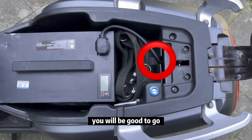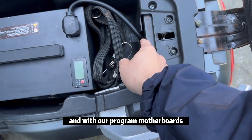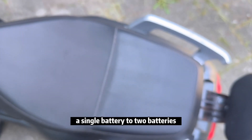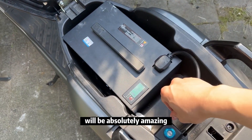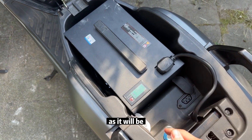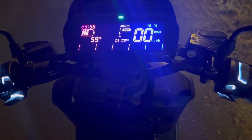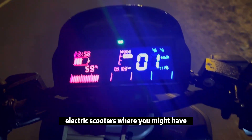With our programmable model boards, you can set the input current from a single battery to two batteries. The performance of your scooter will be absolutely amazing, reaching speeds of up to 80 to 90 kilometers per hour.